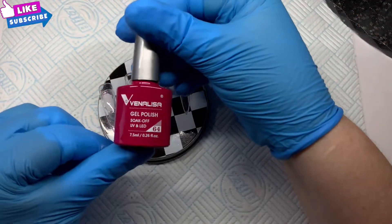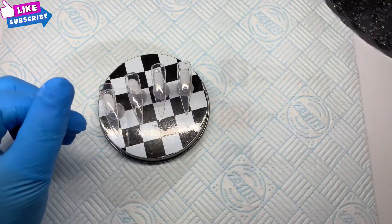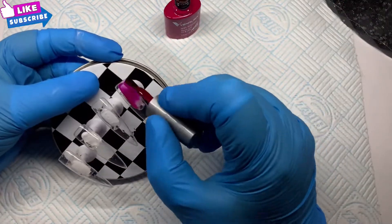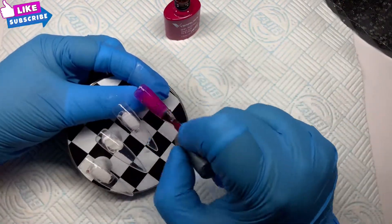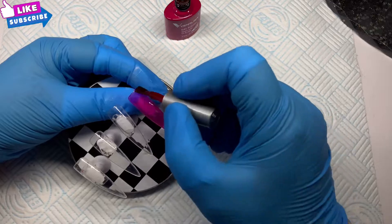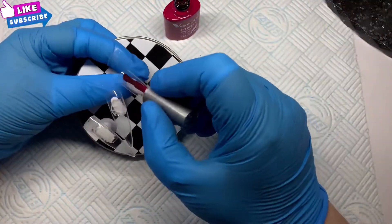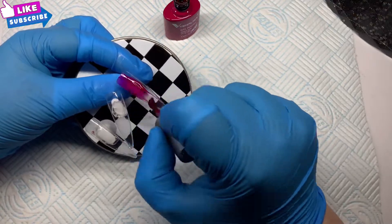I've picked out the color which is number 64 — it's almost like a cerise red. We're going with two coats because as you can see it's not very opaque with the first coat.